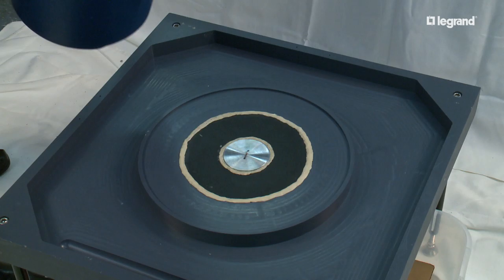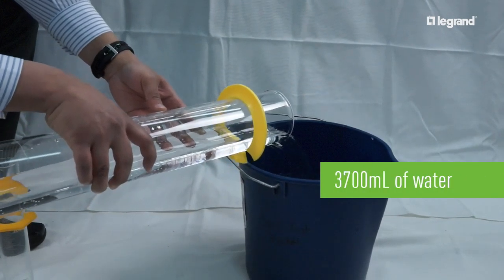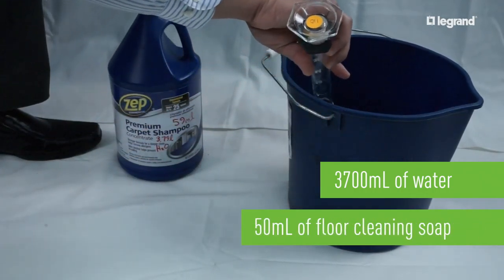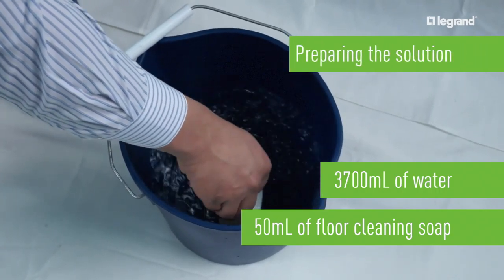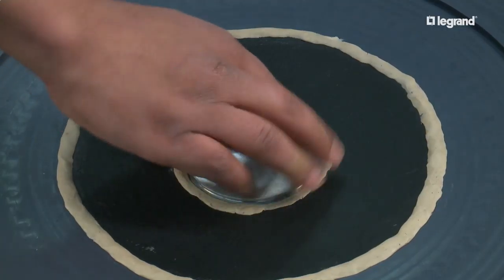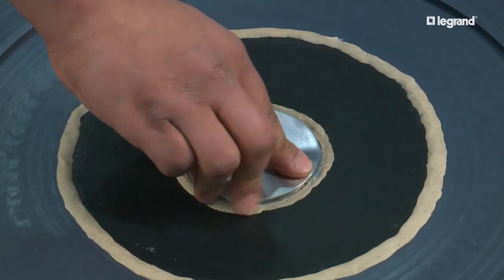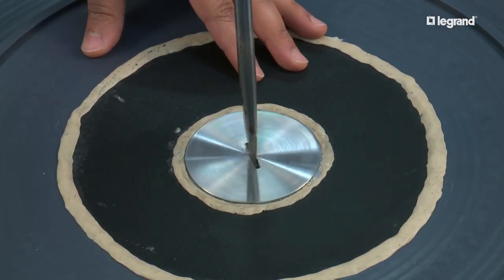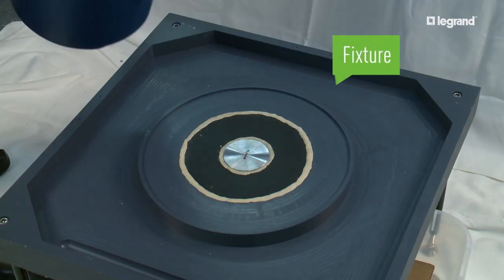Let's look at a floor box cover that needs to pass the scrub water test. 3700 milliliters of water is combined with 50 milliliters of floor cleaning soap. In order to test the box, the lid must be tightly installed into a fixture that will simulate it being installed in the field. The gray area is the fixture.